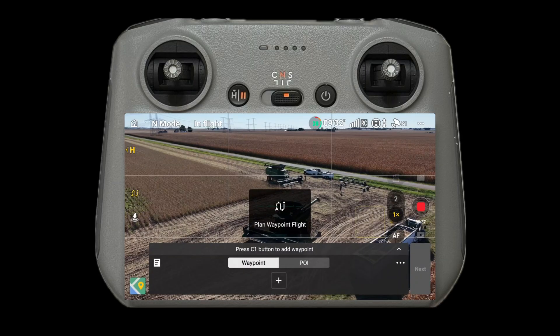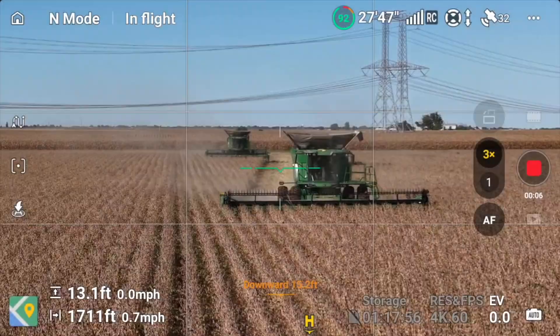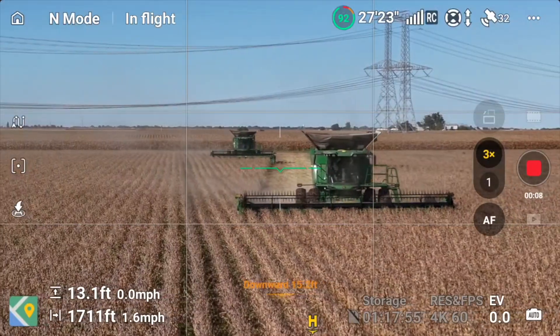It even has waypoints. If you haven't used that before, you can program in a route, set the speed you want to go, make it pause — you can do all kinds of stuff. It's actually really cool.